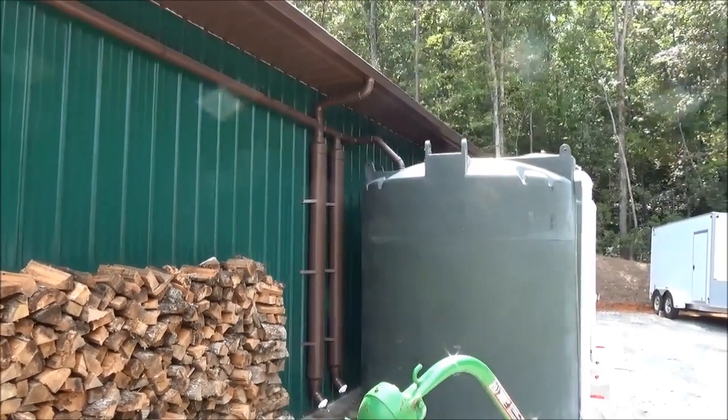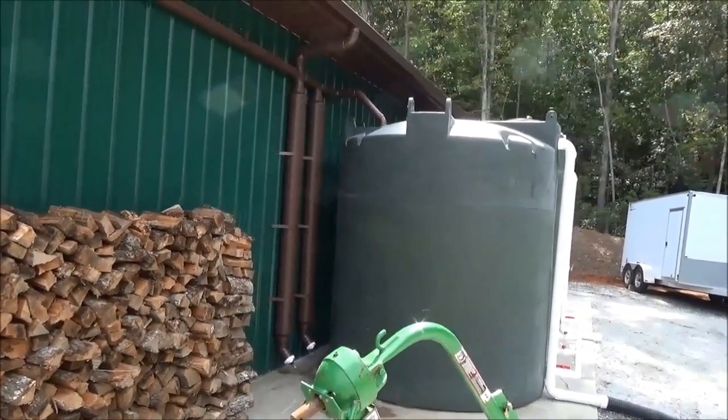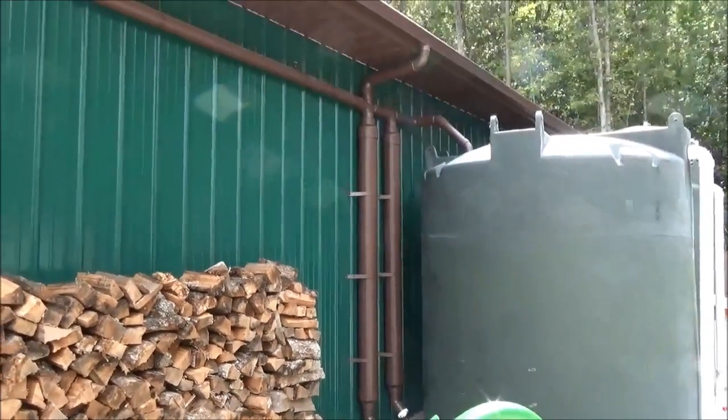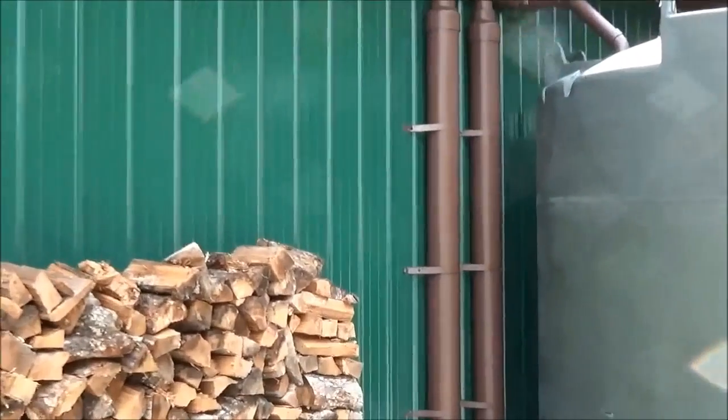Engineer 775 here, wrapping up a rain catchment system. We calculated what we needed for first flush diversion volume. There were already gutters and downspouts here, and we transitioned from the 3-inch downspout to a couple of 6-inch diverter tubes.